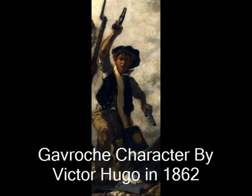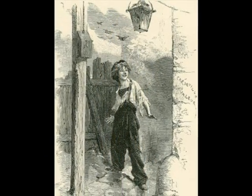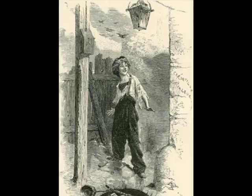The boy standing to the right of the woman has been noted as an inspiration for the Gavroche character who plays a role in Victor Hugo's 1862 novel Les Misérables. This young boy is known to be homeless, a child living on the streets of Paris.